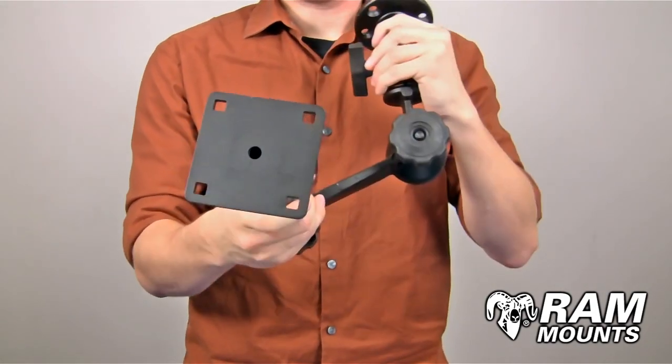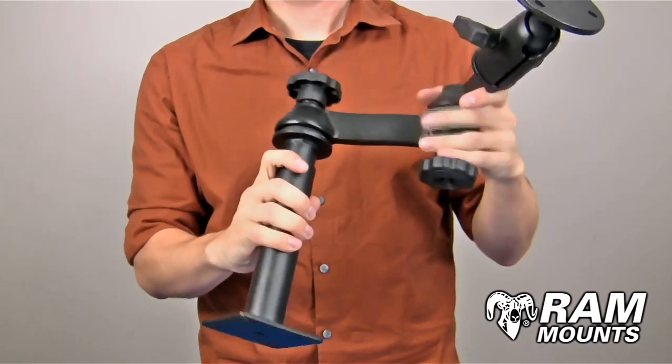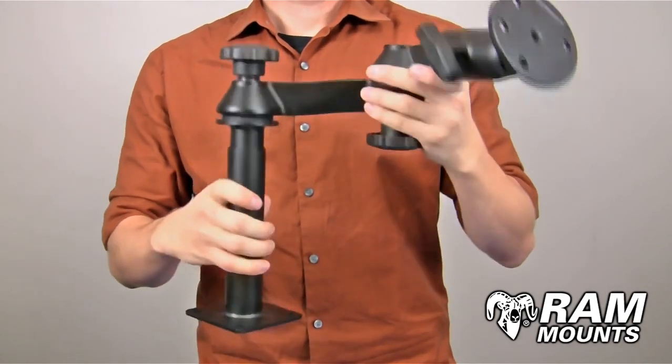The flat plate on the bottom of the lower pole is a square plate that can hard mount against any flat surface, or you can integrate it with any RAM no drill vehicle base system.